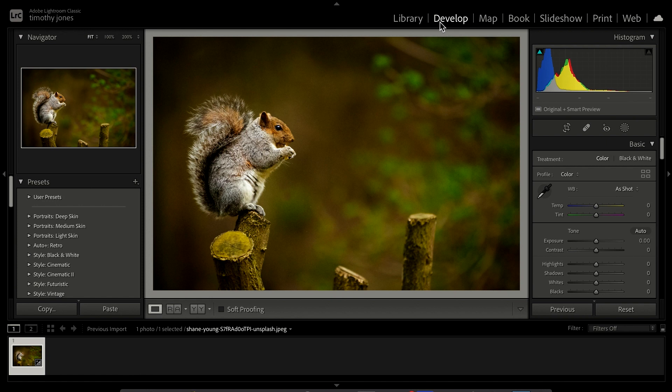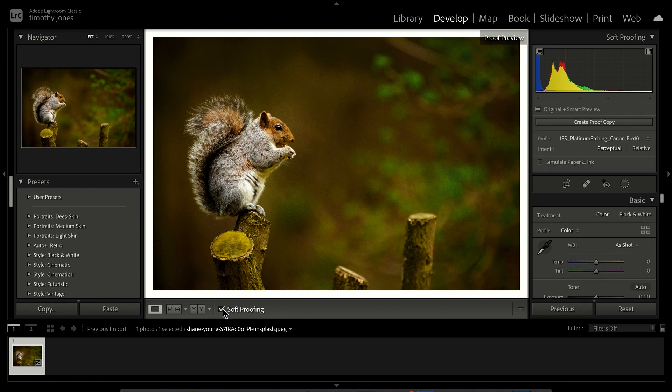Here we are in Lightroom with my squirrel picture. I'm going into the Develop tab, which is where we'll do all our soft proofing and edits. Within Lightroom there's a tick box just underneath the picture, slightly left of centre, that says 'Soft Proofing.' When we tick this, the picture will slightly change, and a new options box pops up underneath the histogram at the top saying 'Soft Proofing.' We've also got a button that says 'Create Proof Copy,' which we'll come back to.